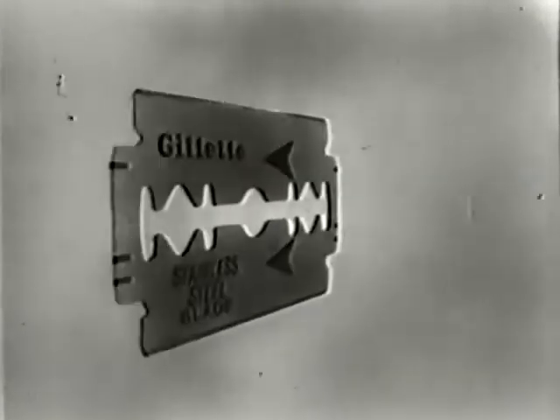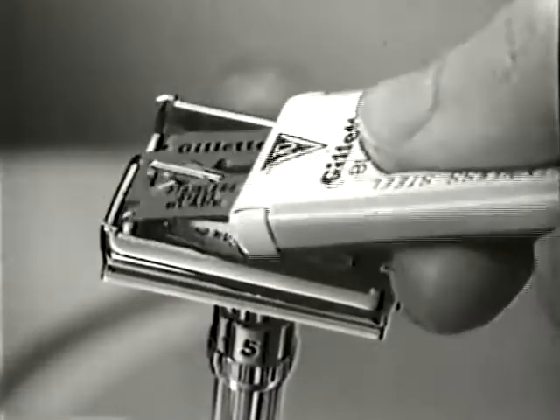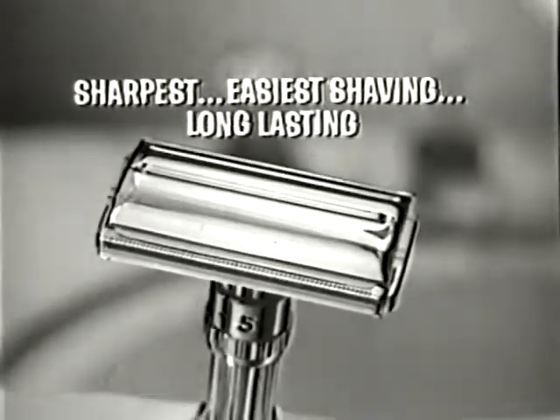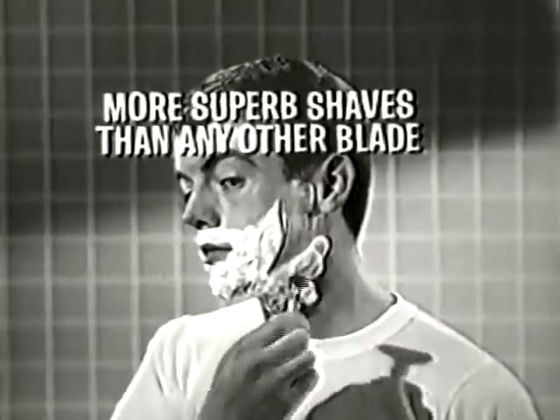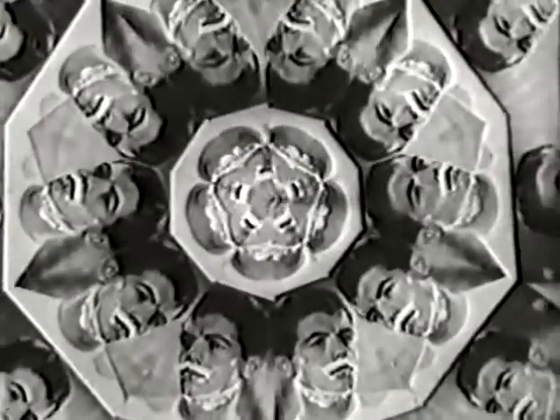To look and feel sharp, use the stainless blade that outshaves all the others made. The Gillette Stainless Steel Blade has the world's sharpest, easiest shaving, long-lasting edges. You're guaranteed more superb shaves than with any other blade, or your money back from Gillette.